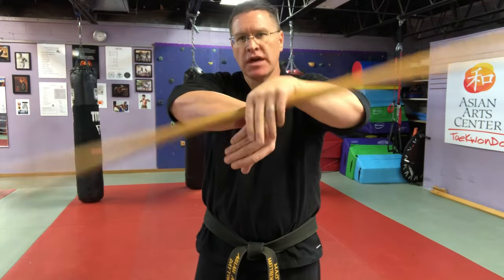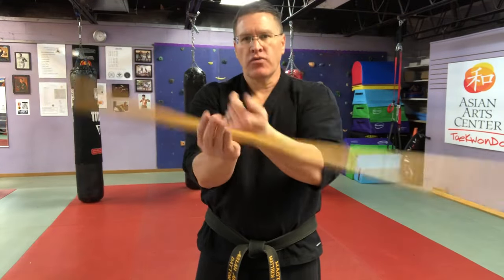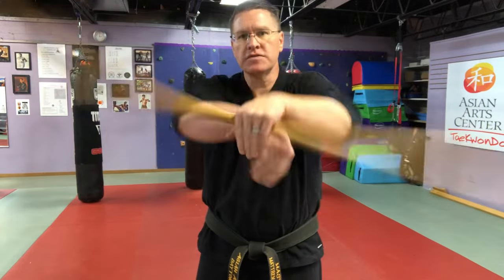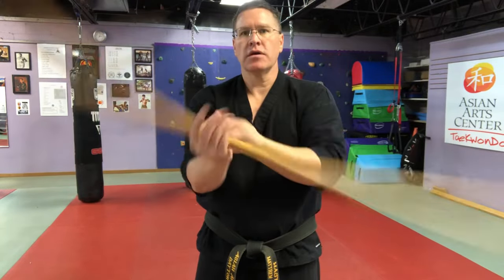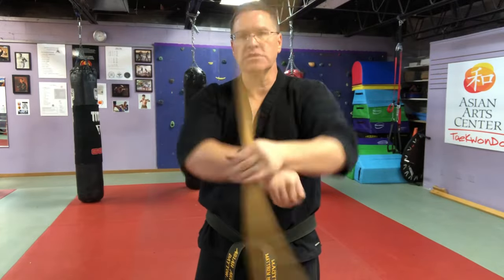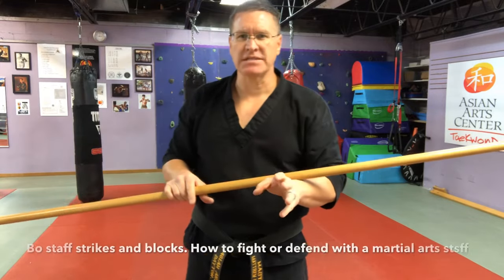That means go slowly at first, get a feel for it, take your time. Gradually, you'll start to get more efficient with the moves — that's the smooth part — and then once you become more efficient, more smooth, you'll go quicker, you'll go faster. Slow is smooth, smooth is fast. Bring that to a stop, and now I want to show you some basic strikes.